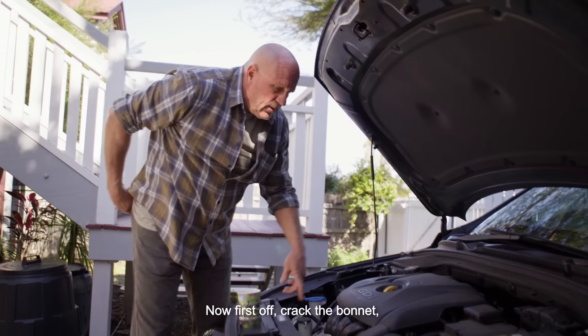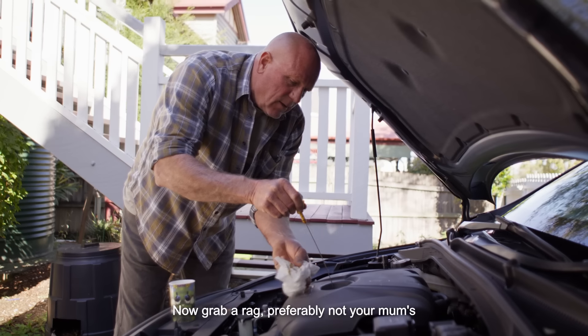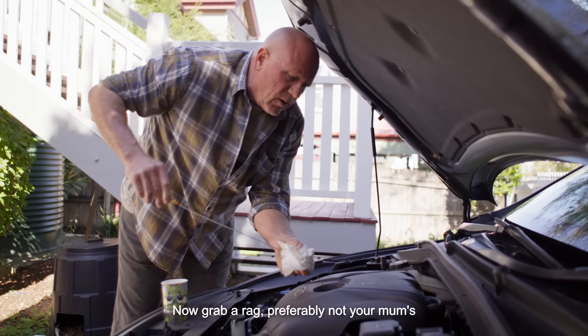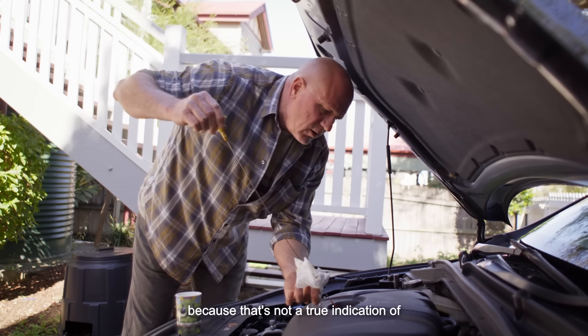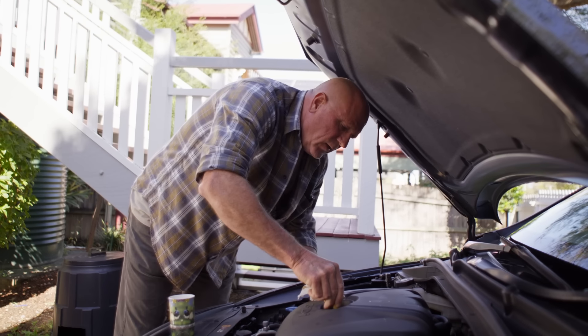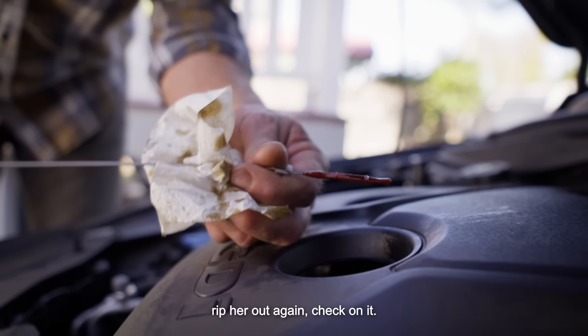Now first off, crack the bonnet, locate your dipstick — this one's pretty obvious in here. Now grab a rag, preferably not your mum's best handkerchiefs, pull and wipe through because that's not a true indication of the actual oil level. Then put it back in, rip her out again, check on it.